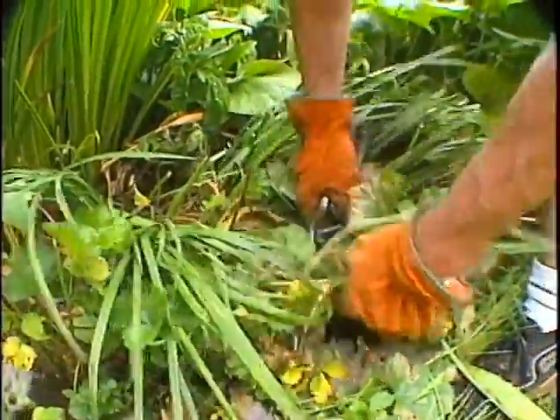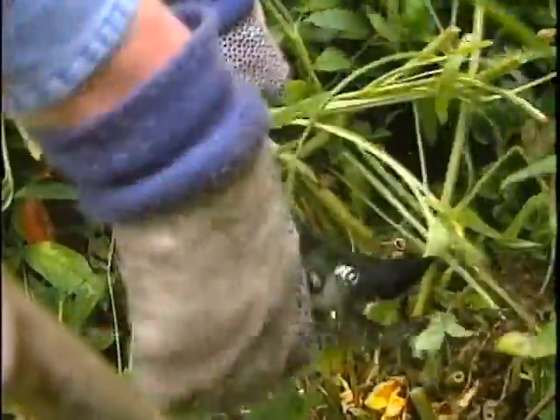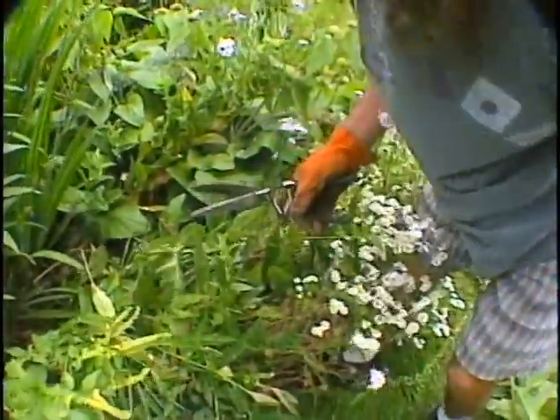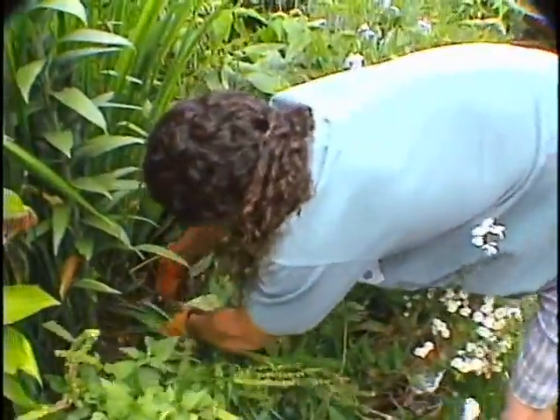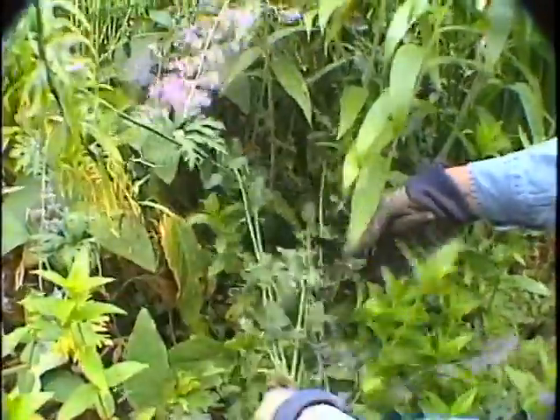Today we'll work on coreopsis — it gets leggy and floppy, so cut stalks to about three inches to make it bloom again. Feverfew: cut it back short. It gets sloppy this time of year, but it's a great garden filler. And the purple flowers are nepeta, or catnip — cut it back and it will rebloom too.